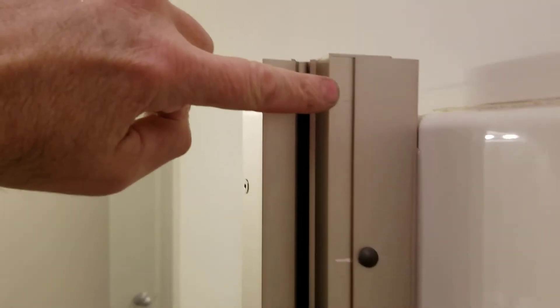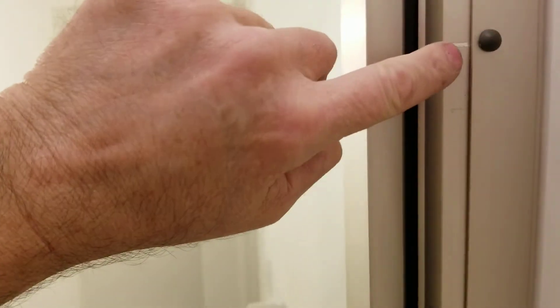Here's how you get your adjustment: this profile fits into this profile and moves in and out. Then you drill a hole through the slot on this side, and you do that on both sides — that's how you get your adjustment. It works pretty good.